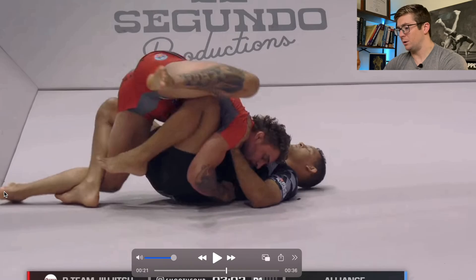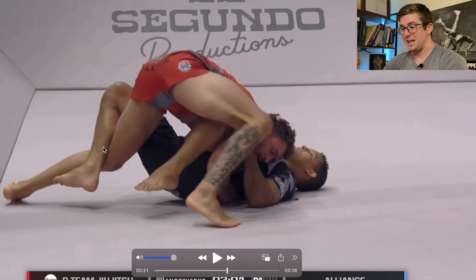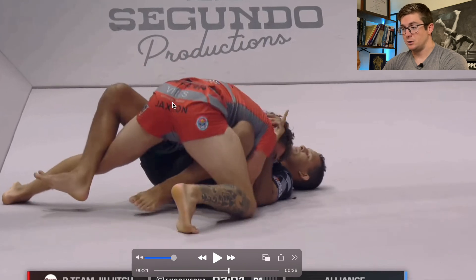If his heel were to come closer to his butt, like in this position with his right leg, that would be hip external rotation. So he's not allowing his leg to do that, which didn't allow him to extend his spine enough and get the leg over.